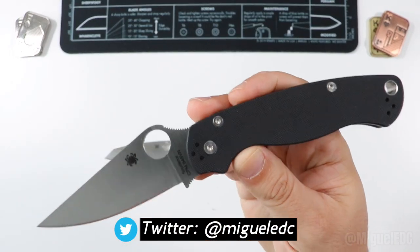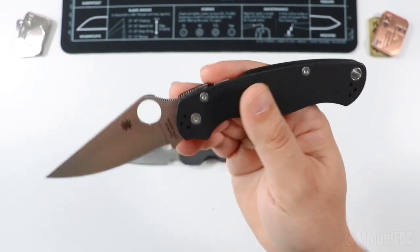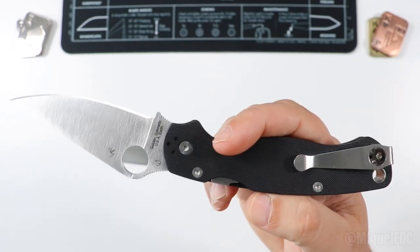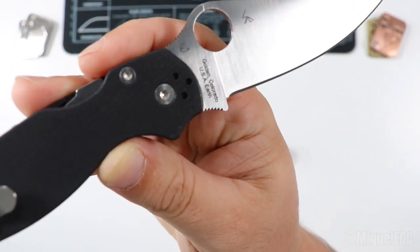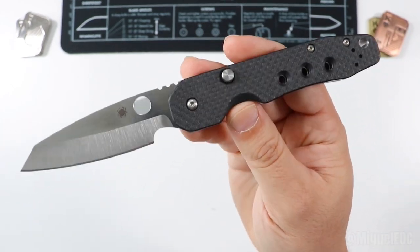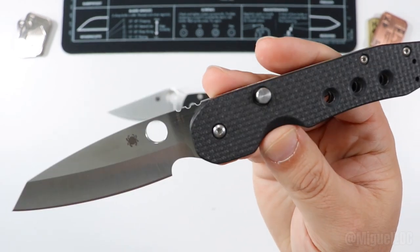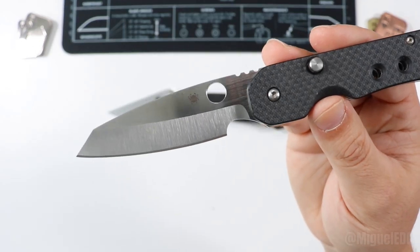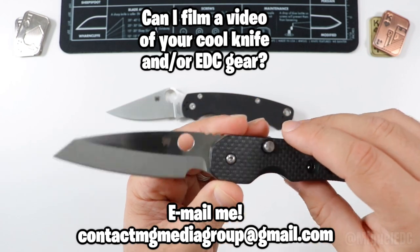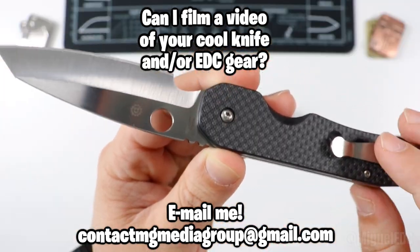Today we're looking at these two knives. First contender: the PM2, the Spyderco Paramilitary 2. This one has the G10 handle with a satin finish flat grind, CPM S45VN steel, USA made in Golden, Colorado. And we have the Spyderco Smock — this beauty has the carbon fiber slash G10 combination handle, S30V steel, and a nasty sheepsfoot/wharncliffe blade with a hollow grind, made in Taichung, Taiwan.